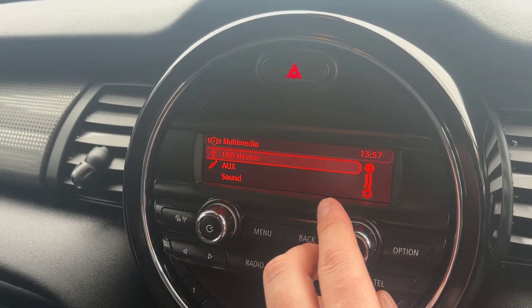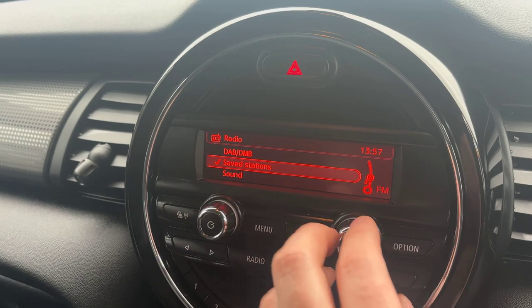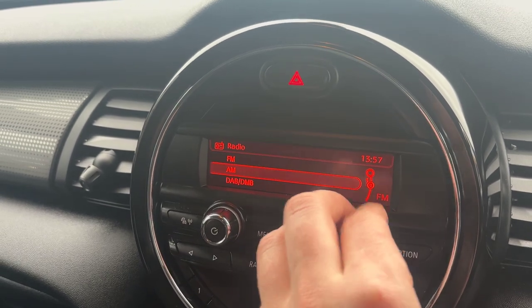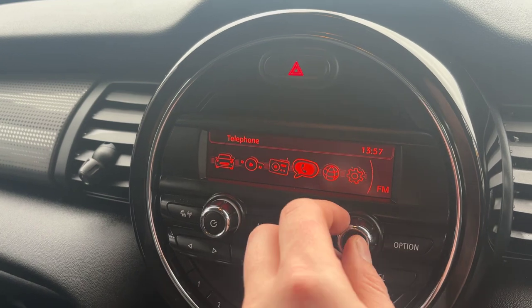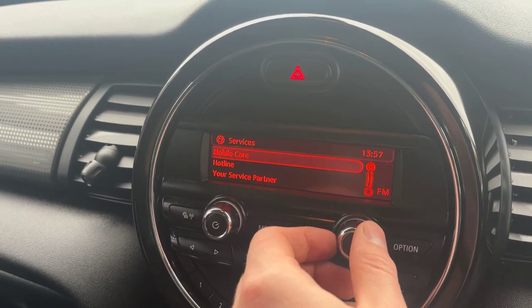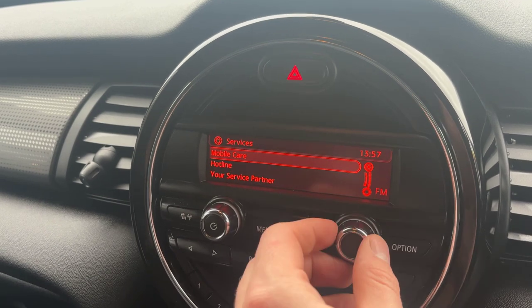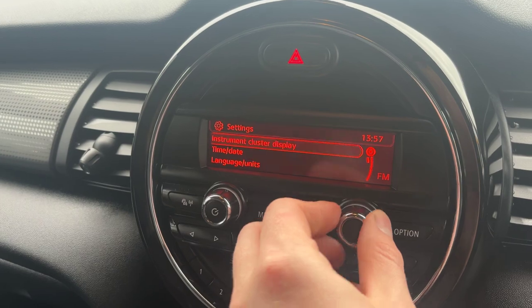Flicking through to multimedia, you've got USB and AUX input on this one. With the radio, you've got FM, AM, and full DAB, so you get the range of all the extended channels. Your telephone connects via Bluetooth device. Your services section offers a couple more features when your telephone is connected. And then your settings, which you can adjust all in here.